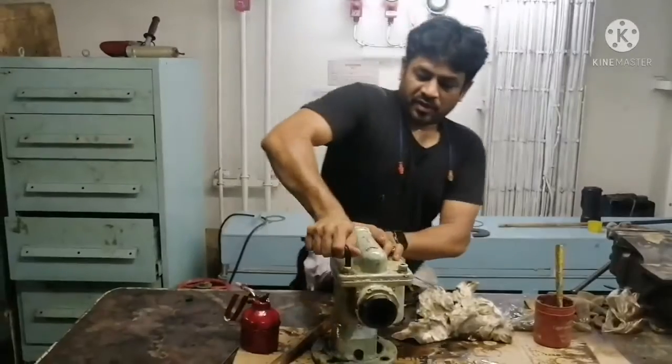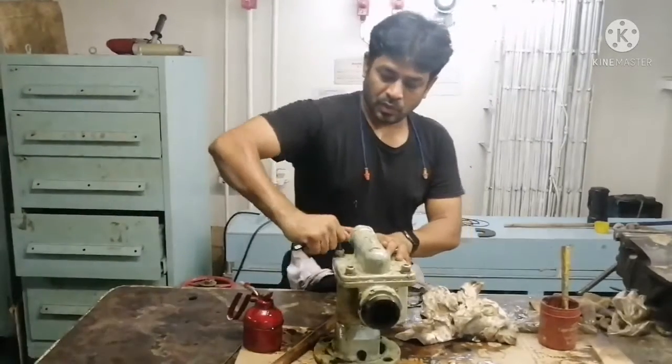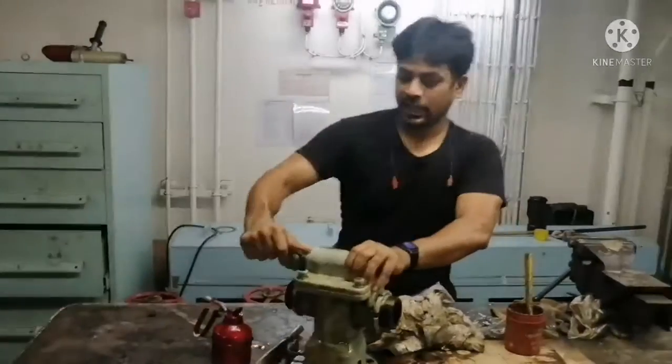That's all finished with the overhauling of our gear pump.